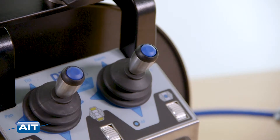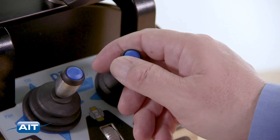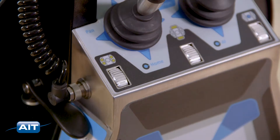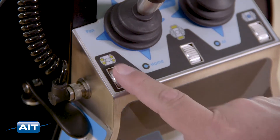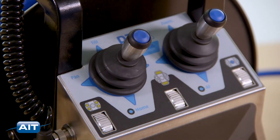To engage manual focus, press the blue button and move the joystick left or right. Press the blue button again to re-engage automatic focus. Adjust the illumination by rotating the dials. Press the left joystick to return the camera to the home position.